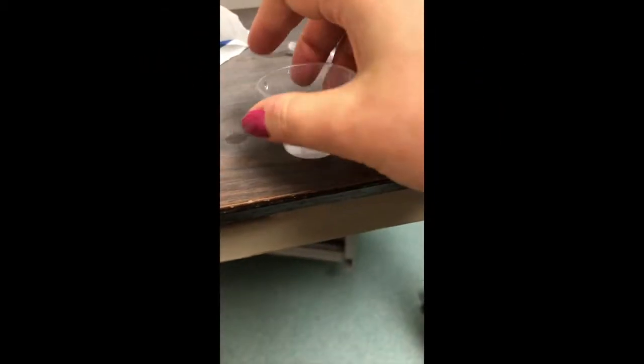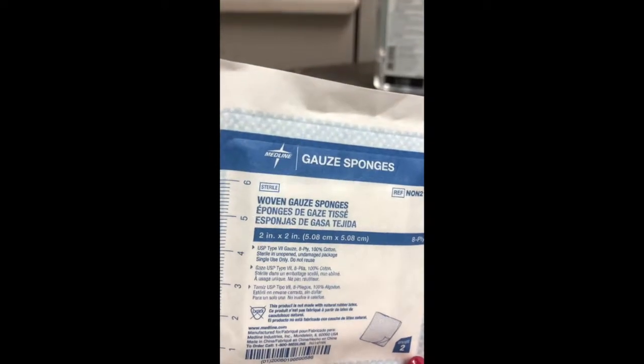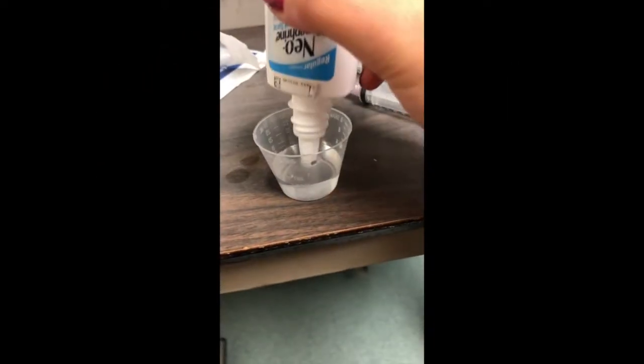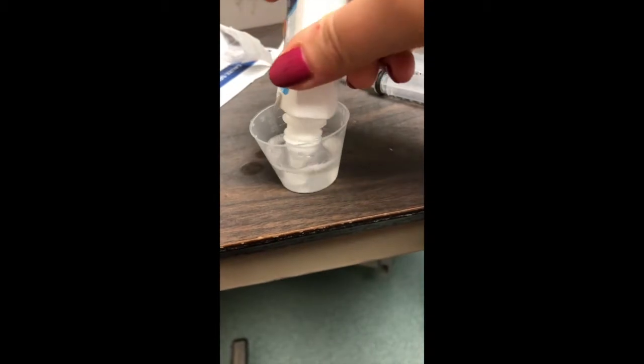As you can see I have my mixture here in the cup — this is only a little bit of it, because I'm going to save the other portion for my packing, which will eventually be placed into the nose. The next step of this process is to use the bottle that you have left over to suck the mixture back into the bottle itself.